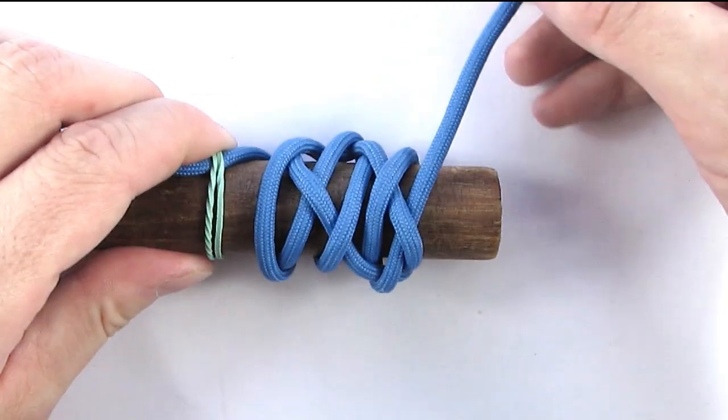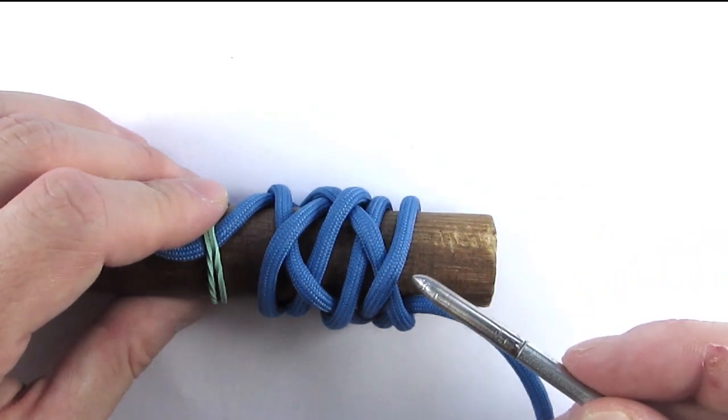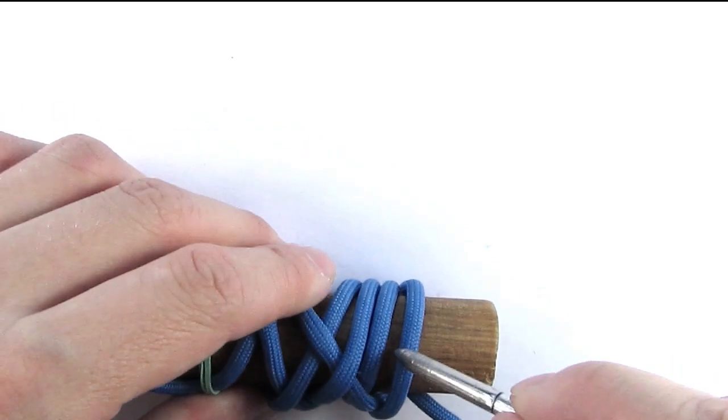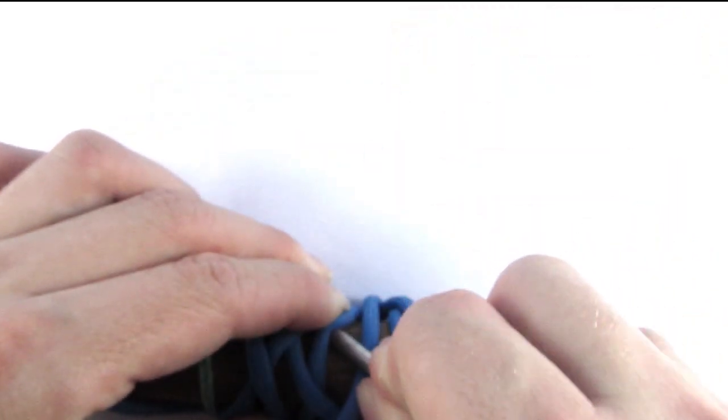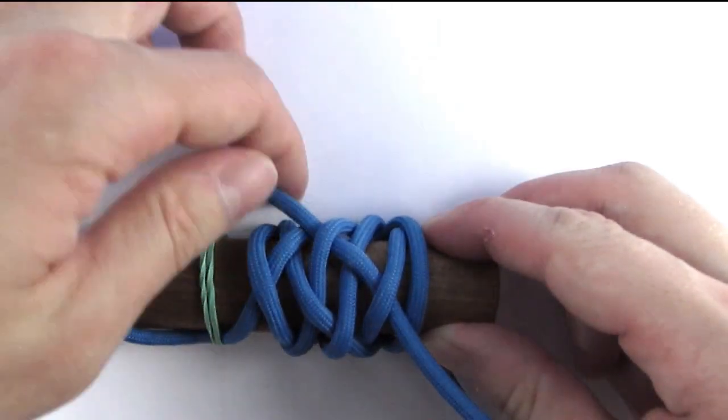In our final pass we are only going to go to the middle of our knot — basically going over one, under one, then over and under. And with that we have finished working with our working end.